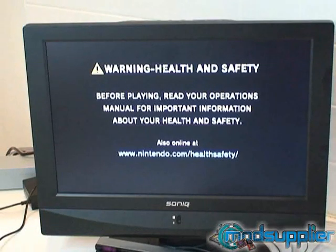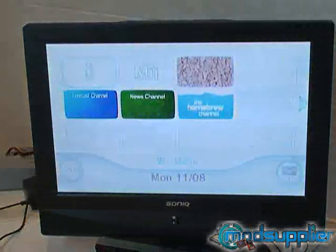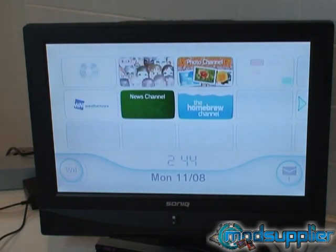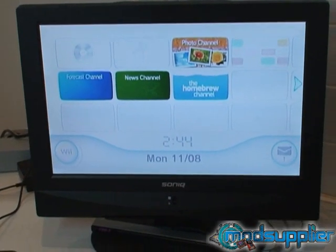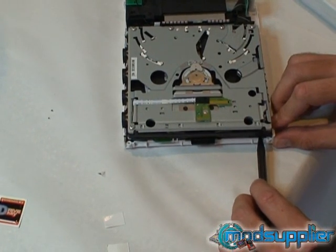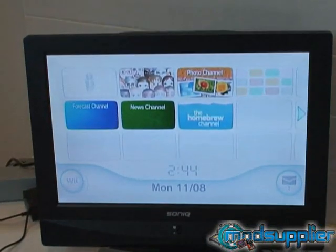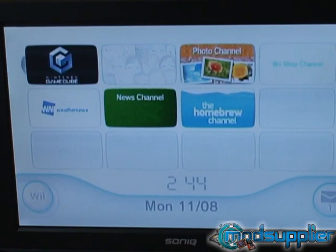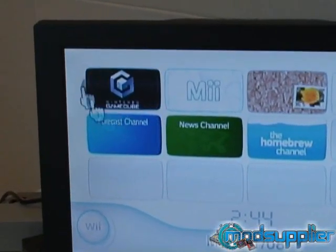We're going to turn on the console and show you how to use the configuration menu for the drive key. To access the configuration menu, it's quite a simple procedure — you just need to hit the eject button three times, and it will proceed to load up as if there was a disk in the drive. One, two, three. Now just wait a small amount of time; it takes about ten seconds to show up, but it's going to show up as if it's a GameCube game.